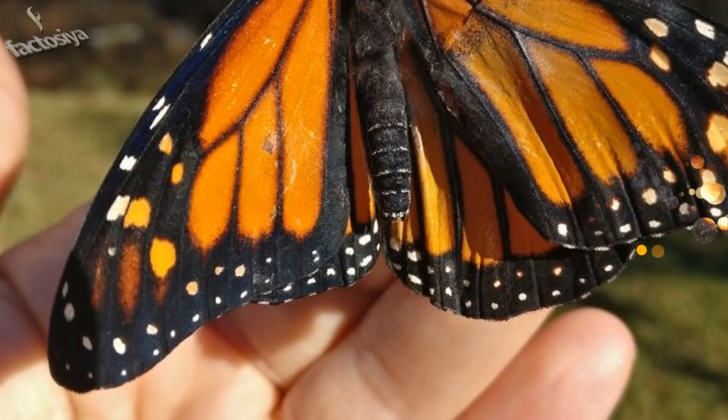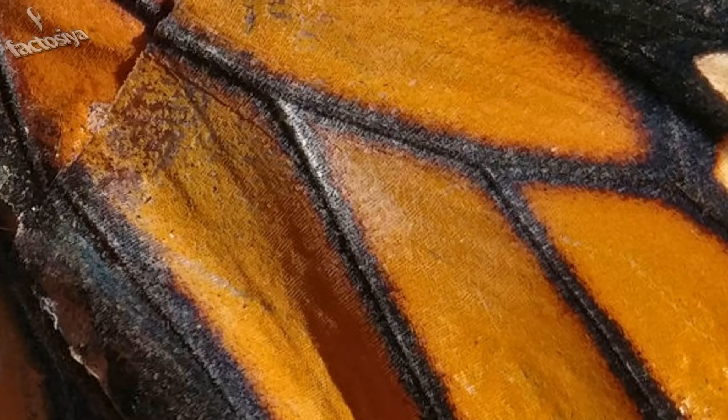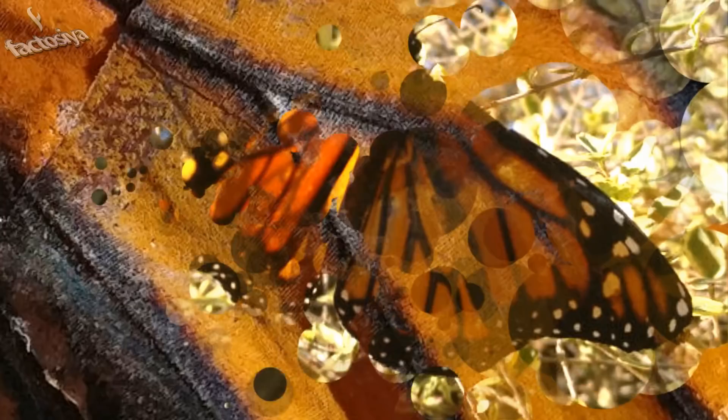Flight day. After a day of rest and filling his belly with homemade nectar, it is time to see if he will fly. With a quick lap around the yard and a little rest on a bush, he was off. A successful surgery and outcome. Bye, little buddy. Good luck.